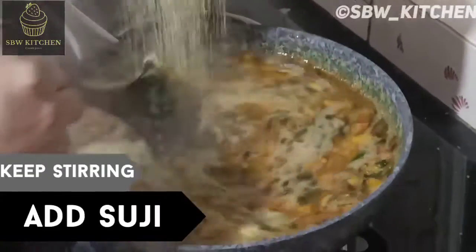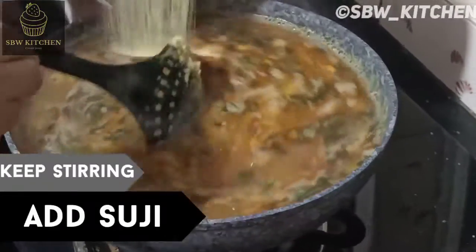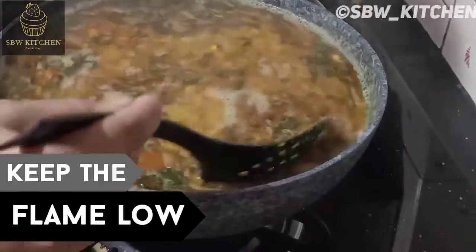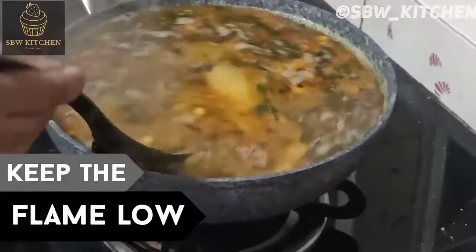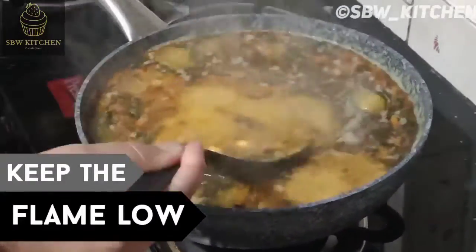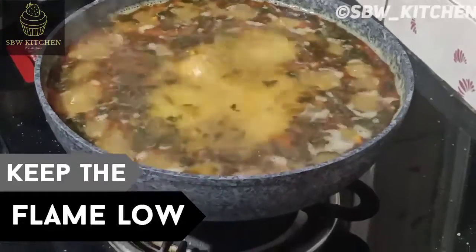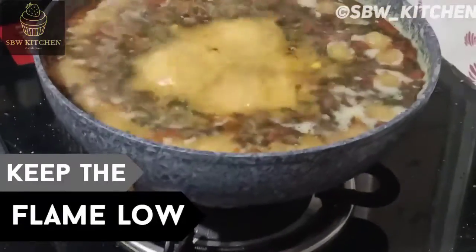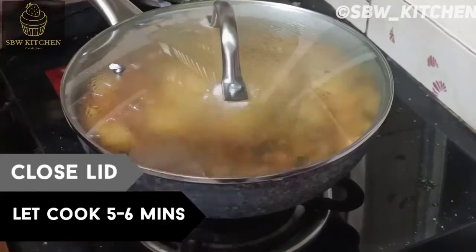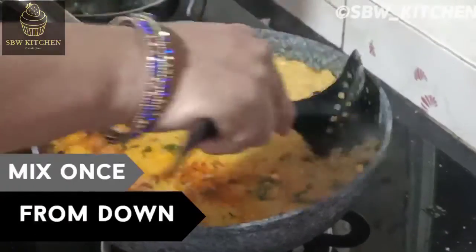Don't add all the suji at once; keep the flame low. Close the lid and let it cook for five to six minutes. After five minutes, open the lid — you can see the suji has been fully mixed. Stir once more from the bottom.